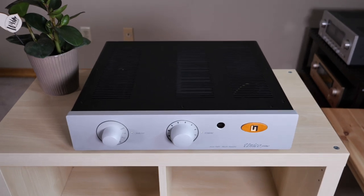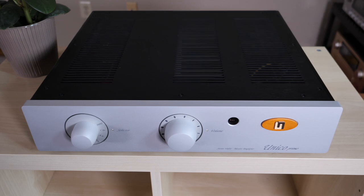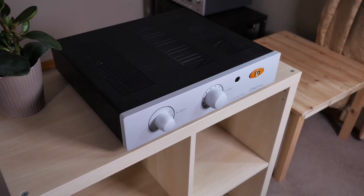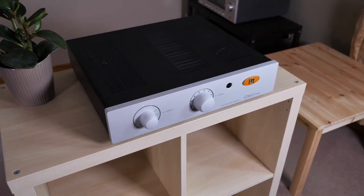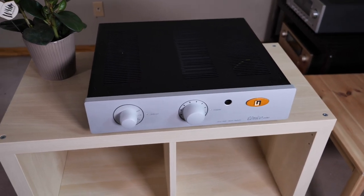Let's get a couple things out of the way right up front. Number one, this is a gorgeous looking integrated amplifier. Looks are subjective and not all of you are going to agree with my opinion, but when you take a step back and look at its slim profile mixed with that classy yet understated aesthetic, I think you end up with a product that'll look good in most real world environments. And if you don't like silver, you could always get it in black.